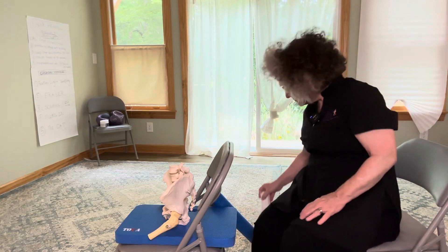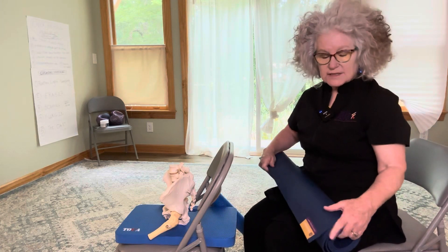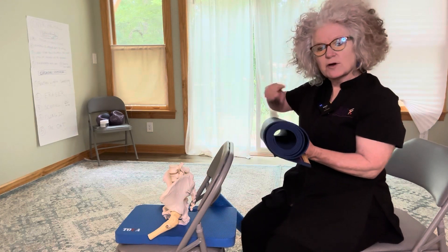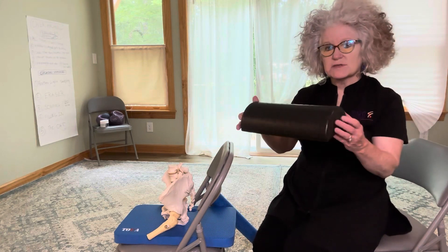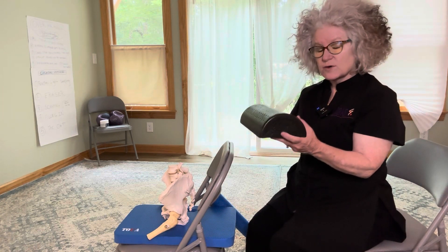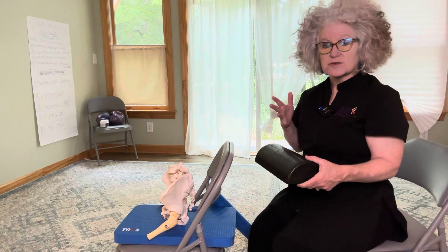Another option is something bigger — this is a rolled-up yoga mat. It's got a bigger diameter, it's more broad and soft, but you want to roll it tight to try that. And last but not least, I think a roller like this can really serve a lot of people. This one's a little narrow; I have some wider ones that work better. The idea is it's like a half-moon, so it's much more stable when you sit on it, and some people might really appreciate that. These are some of the things you might use to sit on a roller and find different positions for your pelvis in preparation for standing.